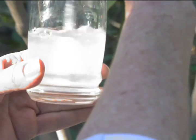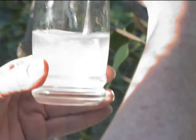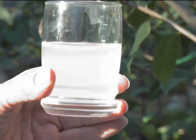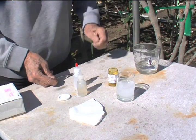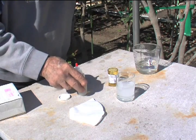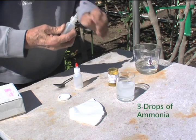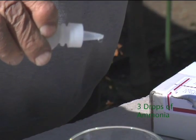Now let's stir this very well to get it into solution. That's probably good enough for the solution, but then we need to filter it to make sure. First though, we need to put the ammonia in to make sure it's clarified. One, two, three drops.